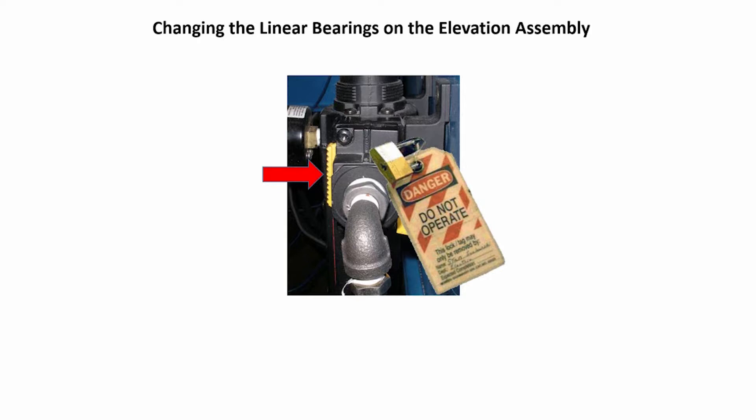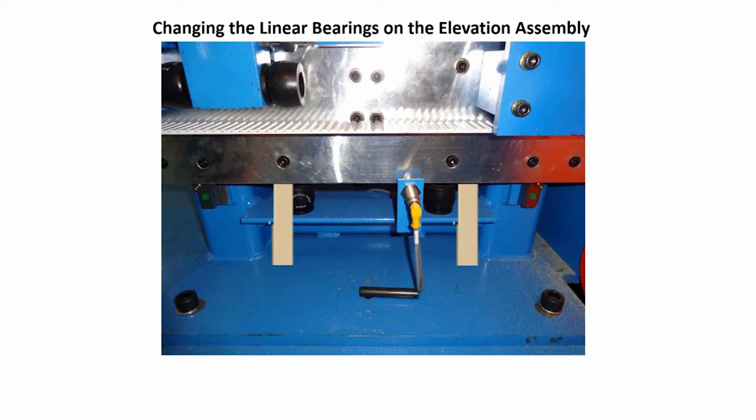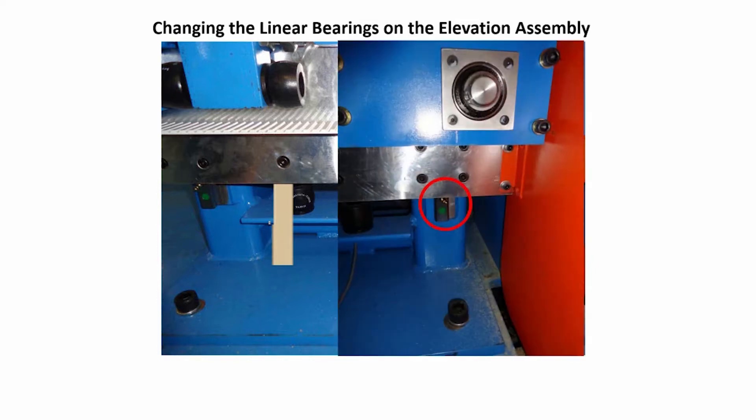Save all bolts and pins removed for reuse. Measure from the bottom of the stroke base plate to the machine's floor. Cut two 2x4s and place them under the base plate for support. Note the orientation of the grease fittings before removing the bearings so they will be in the correct position on the install of the new bearings.